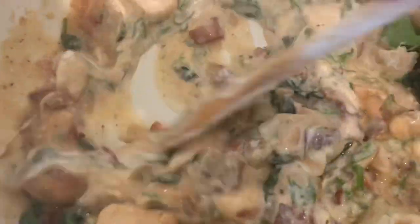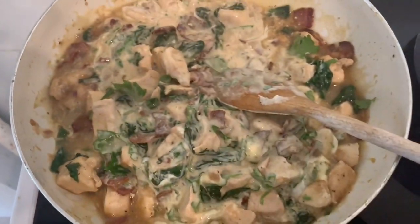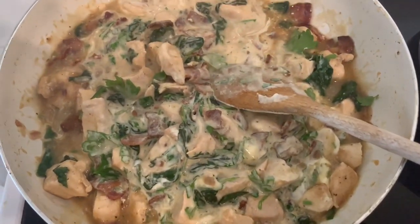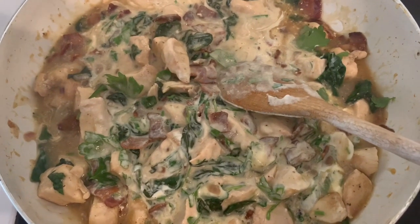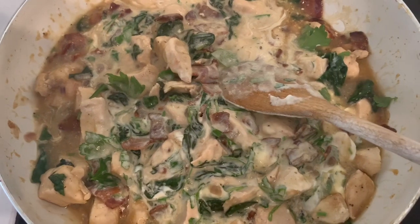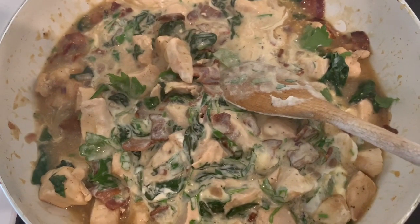Give it a mix in. What we're now going to do is allow that to cool — and it must be cool before we put it in the pastry, otherwise the pastry will melt because of the heat. So we're going to leave this to cool down. That's going to take about half an hour to 45 minutes, and then we can actually make the parcels.